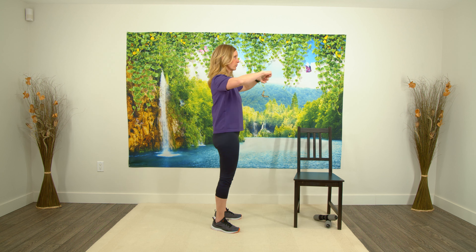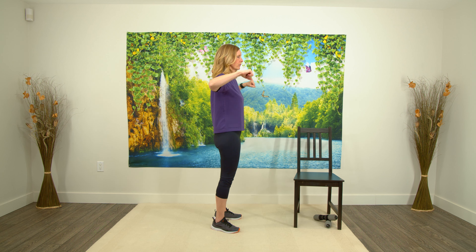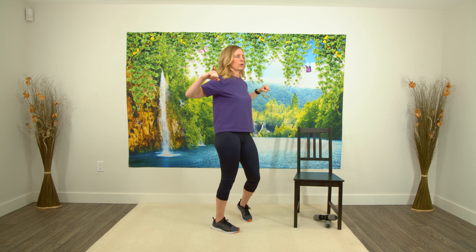Up, press, pull. Now squeeze that water bottle. Hold — three, two, one, relax, down. Again — up, press, pull and squeeze that water bottle, relax and down. Let's do one more — up, press, pull. Now squeeze back. Three, two, one, relax and down. Nice work.